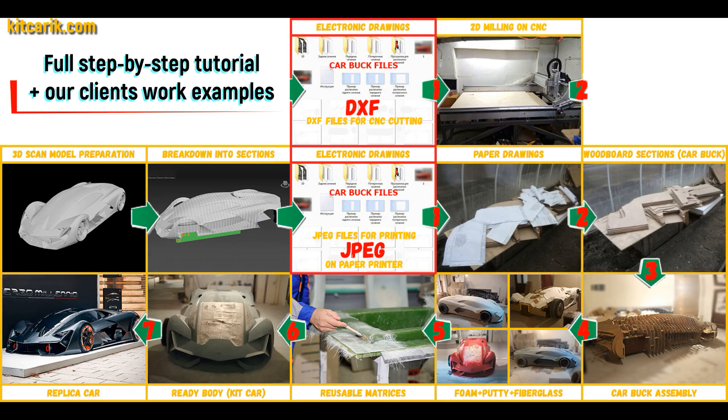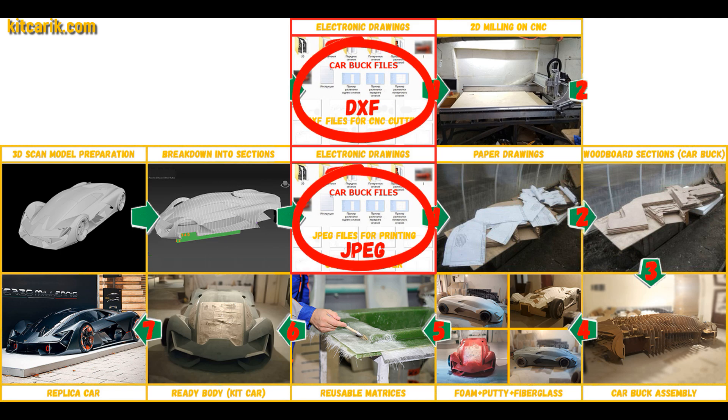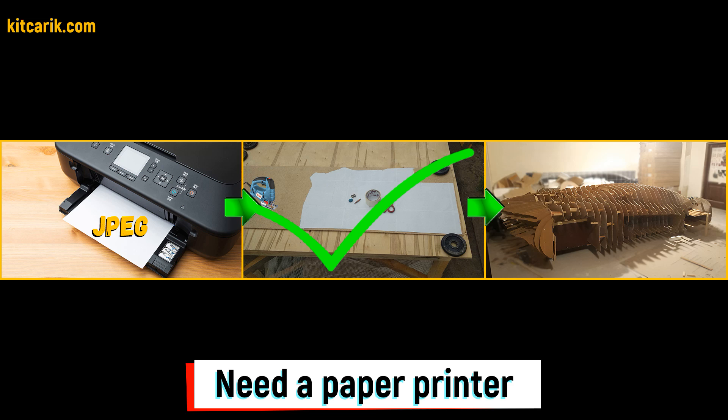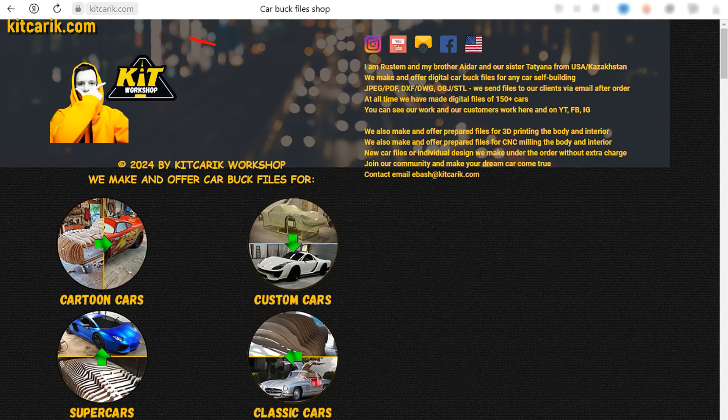Hi guys, this is a complete detailed step-by-step tutorial on how to build a Lamborghini Terzo Millennio supercar kit car and how to make money online and offline on it. We have digital car buck files of the desired car sections saved in JPEG format or DXF format — we offer both formats. If you need digital car buck files, then welcome.